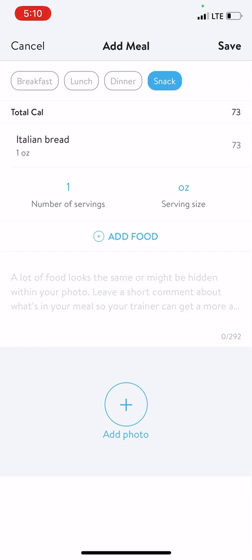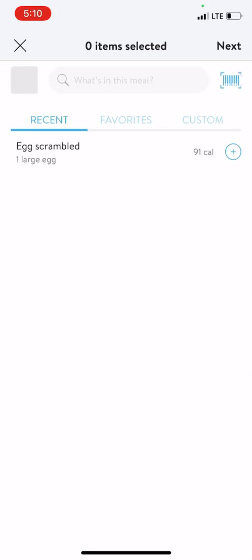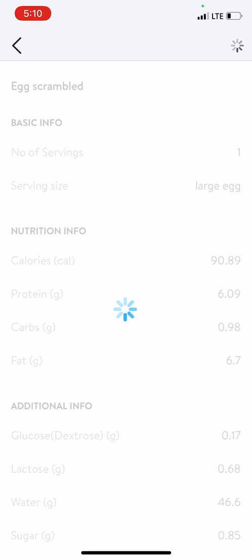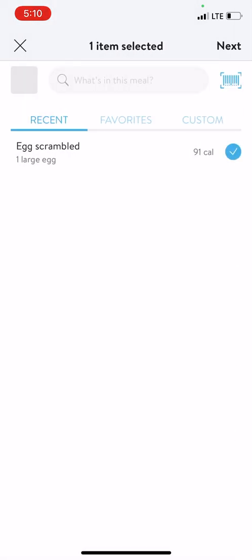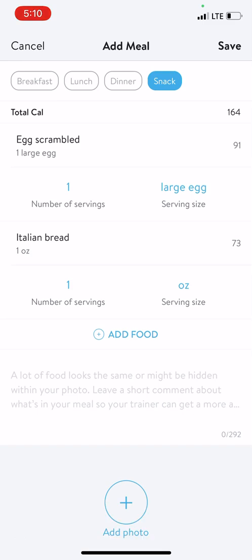I can always go back and add additional foods by clicking here, add additional foods like that, and add that food to the menu right here. Now my meal has these two items total right here.